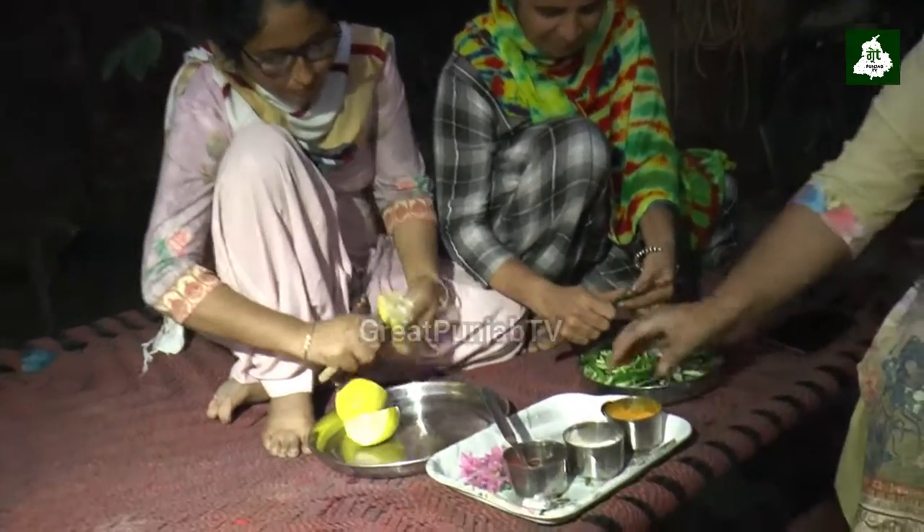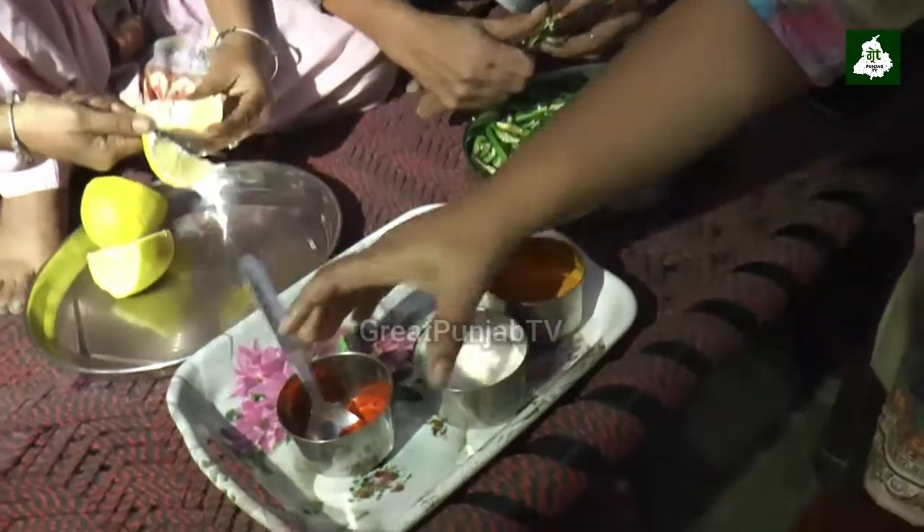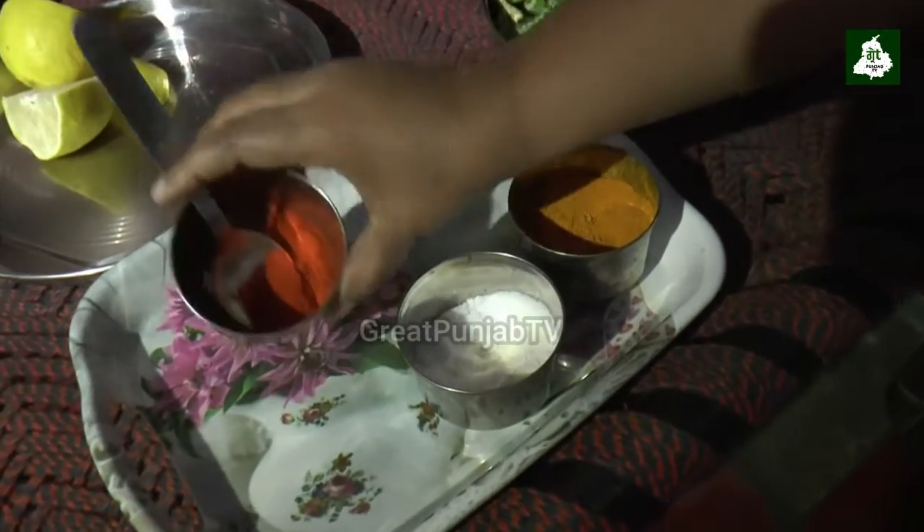I will cook it. Let's start the dish. I'll cook it right now.